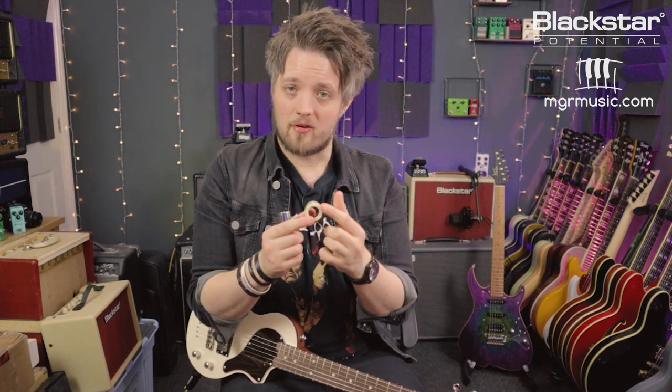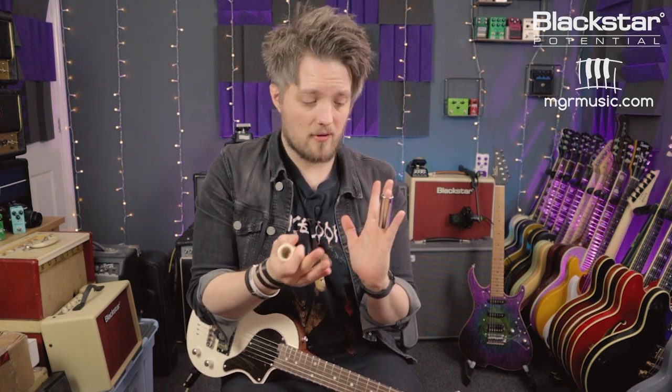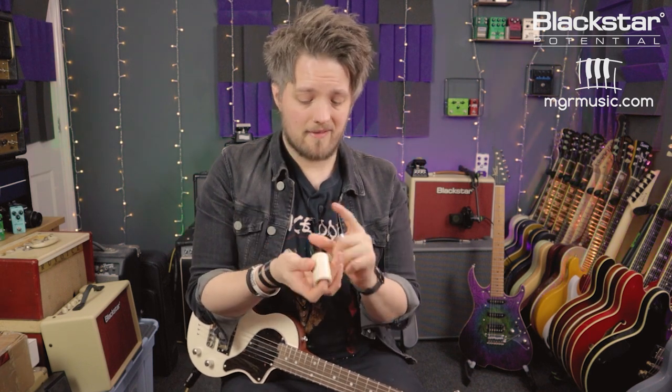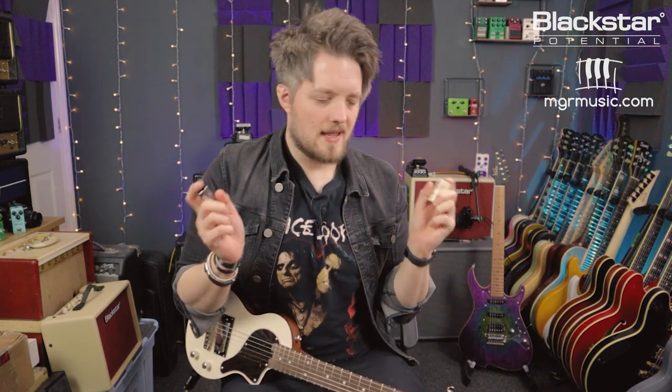The other thing is the size of the slide. This one is slightly shorter but has a fatter wall, compared to this one which is longer but has a thinner wall — again, personal preference depending on what feels right. Many people go for a slide on their third finger; this one fits my third finger perfectly. The other one has a bigger opening because I tend to wear slides on my middle finger, which allows me to play regular things alongside my slide playing. The road to choosing the right slide is a totally personal journey — try a bunch of different ones, listen, feel, and see what sounds and feels best.